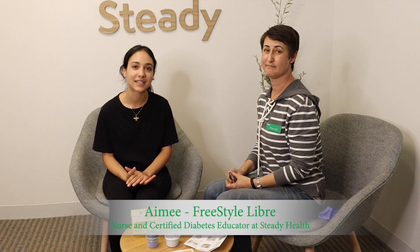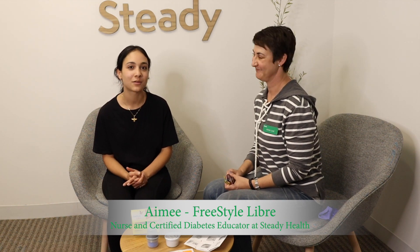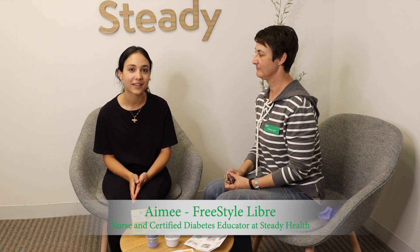Hi, I'm Nilu, and I'm the Member Experience Manager at Steady Health. I'm sitting here with Amy, who's our Nurse and Certified Diabetes Educator, and she's going to be putting on a Freestyle Libre Continuous Glucose Monitor on me today and give you a little intro about it.